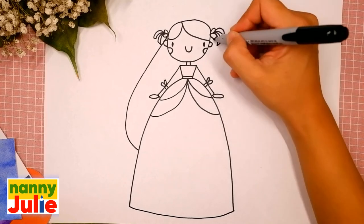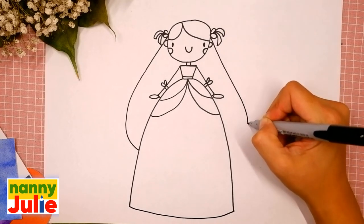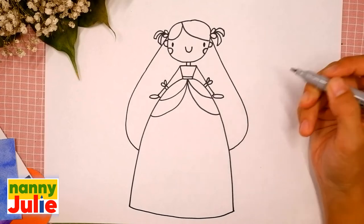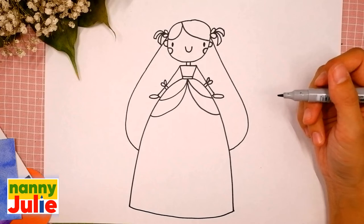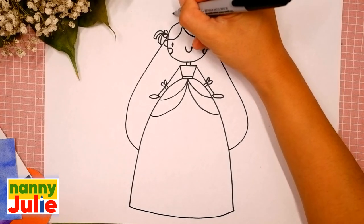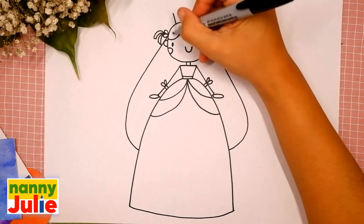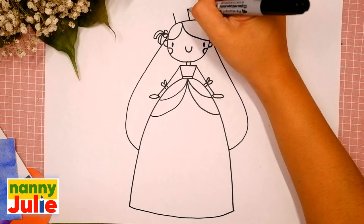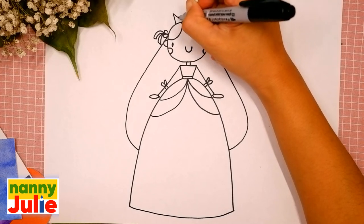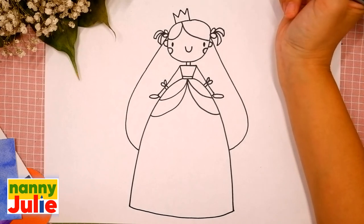And the same thing on the right side: two parallel lines and two water drop shapes. Now let's finish her hair — draw a line right here, comes down, curves, and connect with the dress on the left side, and the same thing on the right side. Now let's draw her crown: draw two diagonal lines on the top of her head and two V-shapes between them, the first and the second. We did it!